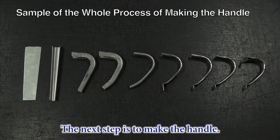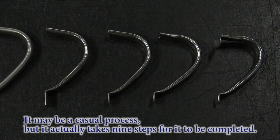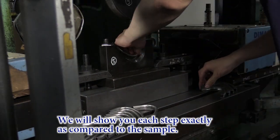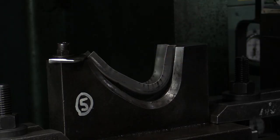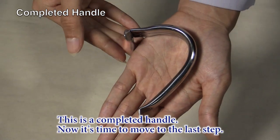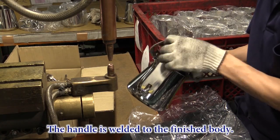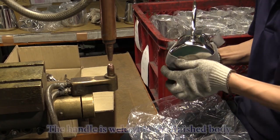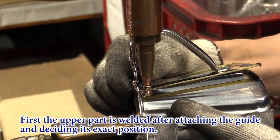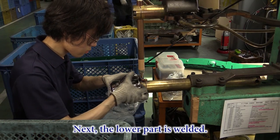The next step is to make the handle. We will show you each step exactly as compared to the sample. The handle is welded to the finished body. This job takes two steps. First, the upper part is welded after attaching the guide and deciding its exact position. Next, the lower part is welded.